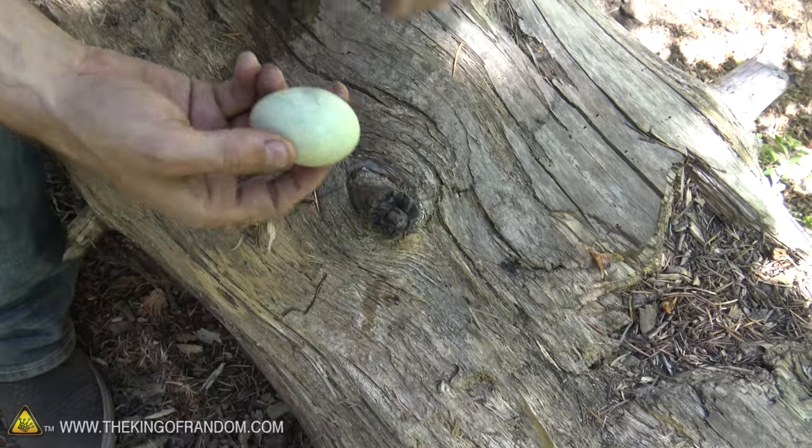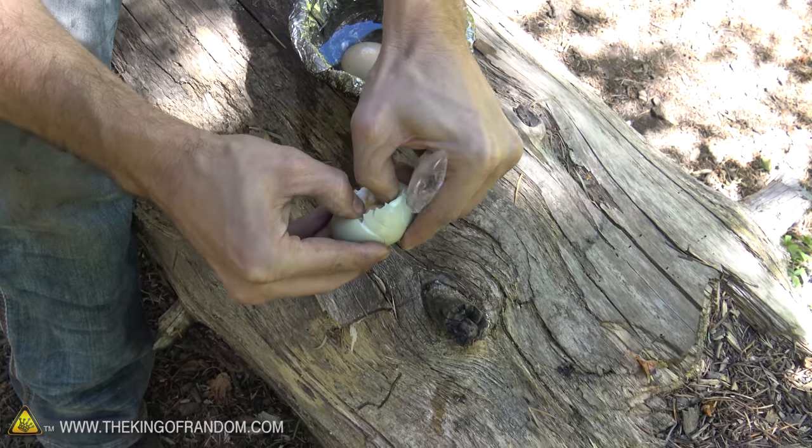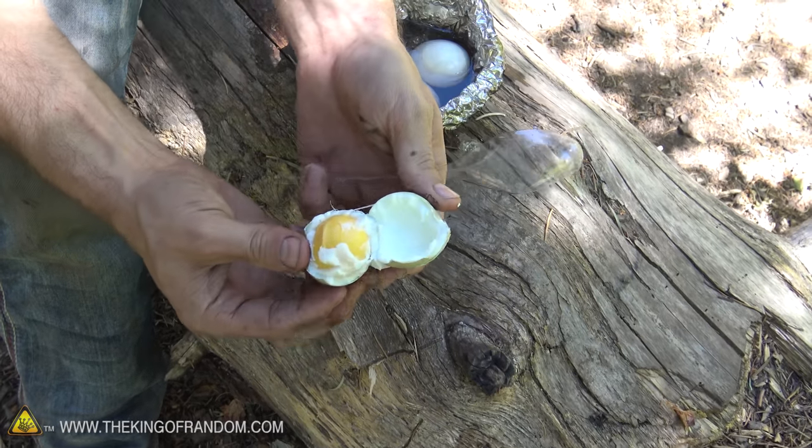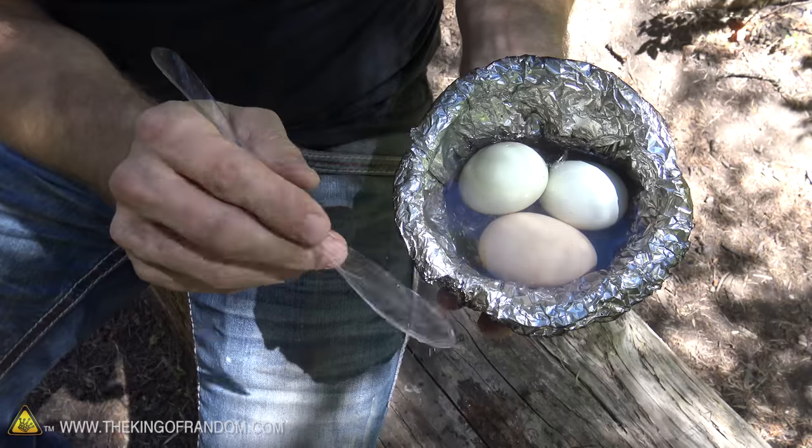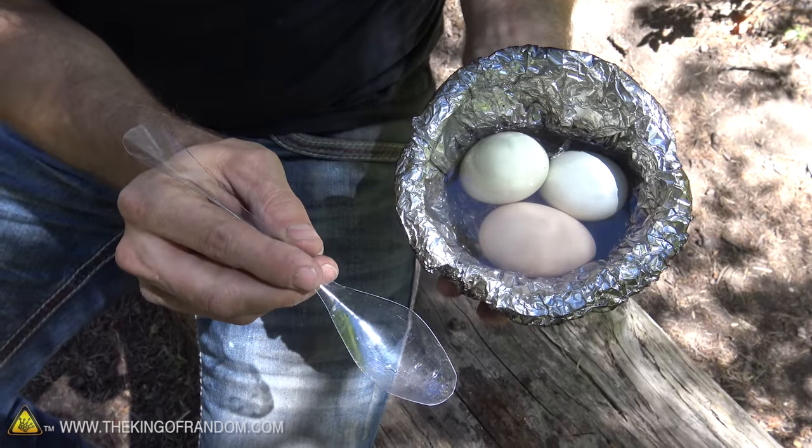Let's crack these eggs open and see how they turned out. Beautiful — that looks amazing. Mmm, that's really good. Now another cool trick I learned is that if you don't have a spoon, you can hack one out of a 2-liter bottle. I'll show you how to make that in another video.